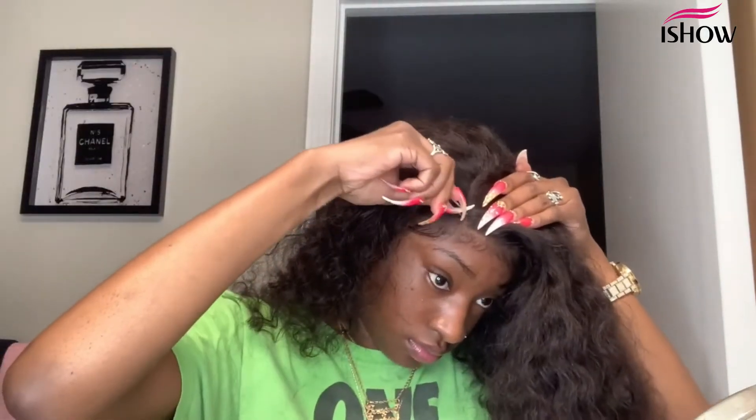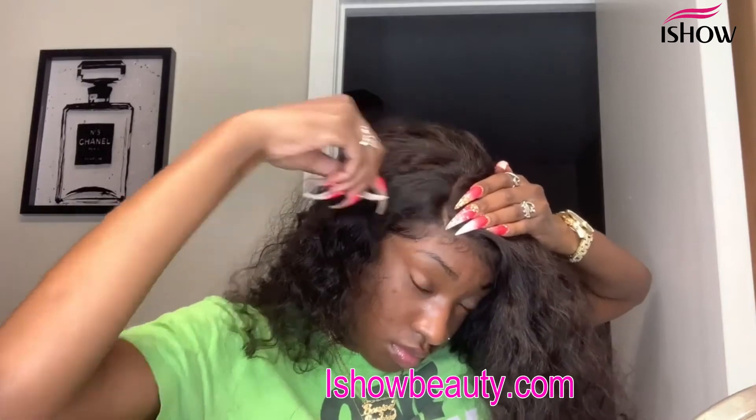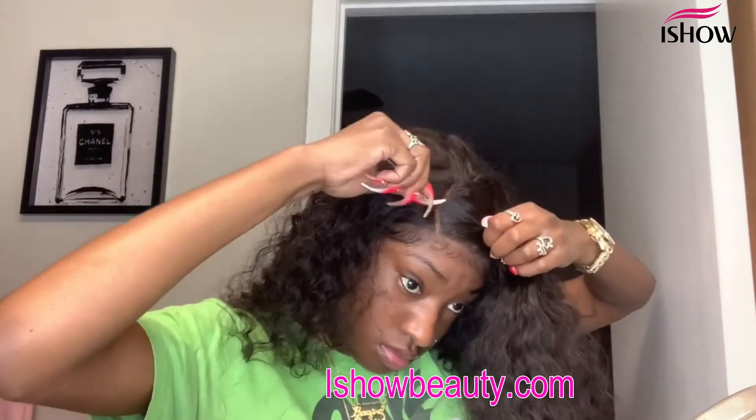Now I'm going to do a side part. Before I use my wax stick, I'm going to pluck the part to make it look more natural. Then I go in with my wax stick and my hot comb to lay the hair flat.